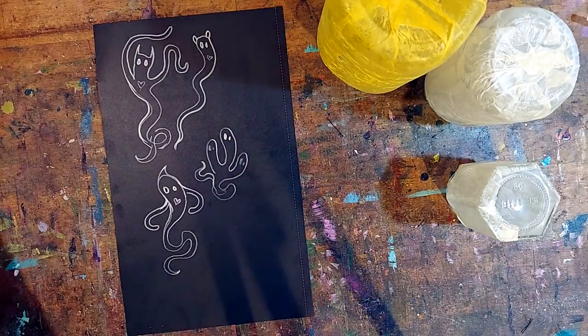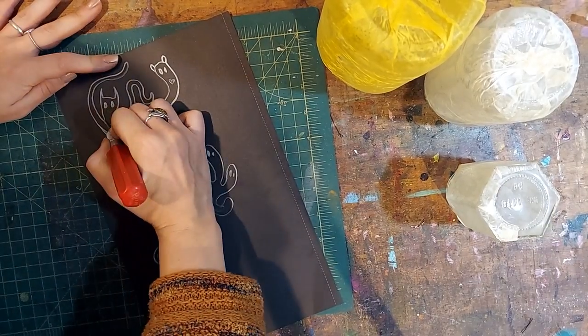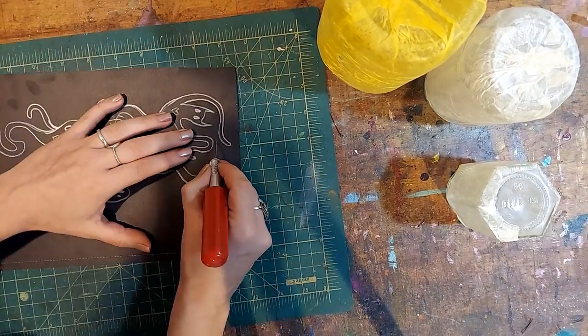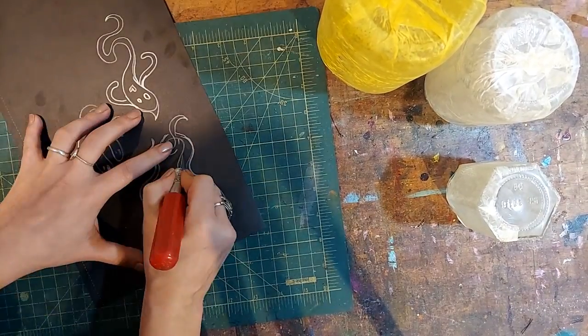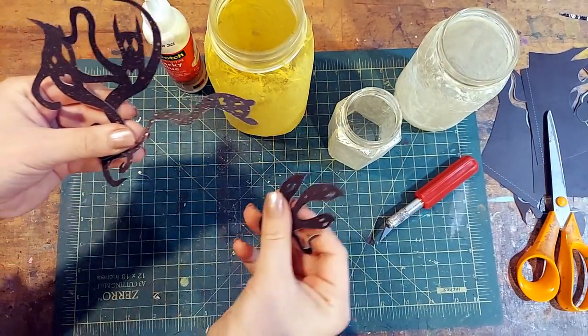Once our spirit shapes have been doodled, we're going to carefully cut them out with a little exacto knife. If you are going to use an exacto knife, make sure you use a sharp blade — and a pair of scissors will work just as well if you don't have one. Our little spirit crew is all cut out.